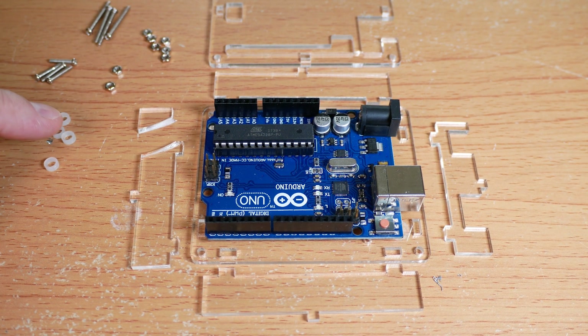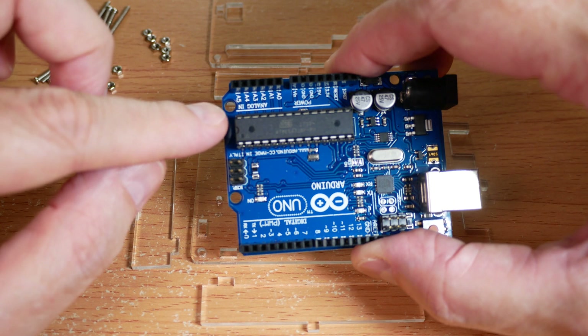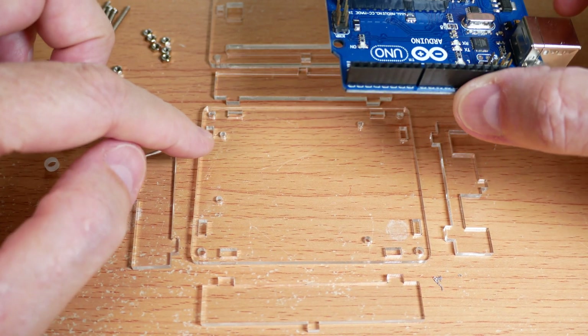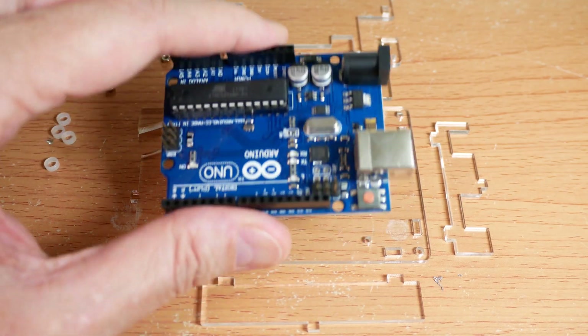There are four plastic spacers, four short screws, and four long screws. The four short screws go in these holes to mount the Arduino to the bottom board. Note the hole spacing here — these two narrow holes go to the back of the Arduino, away from the power plug and USB.